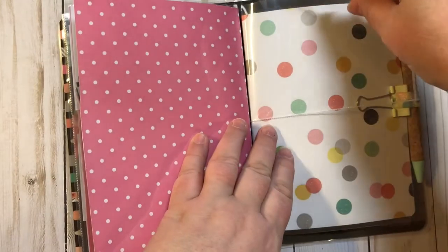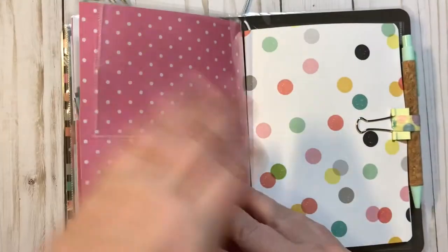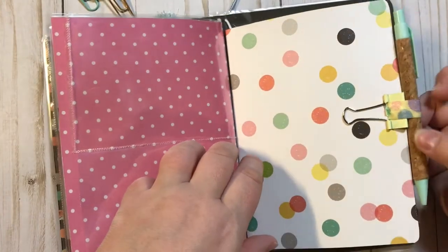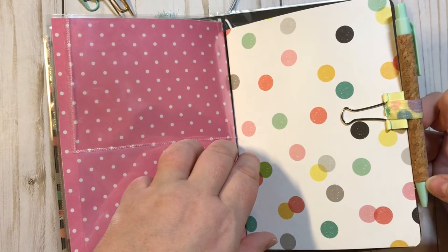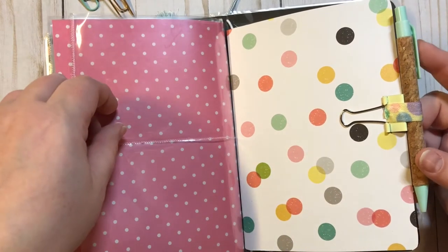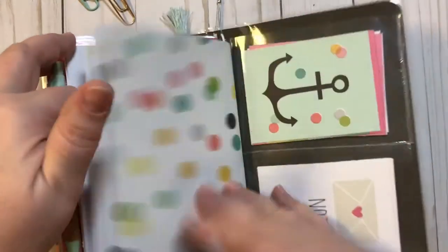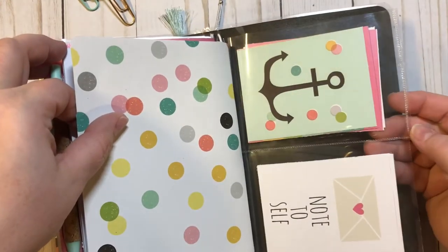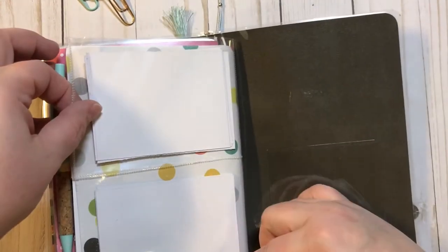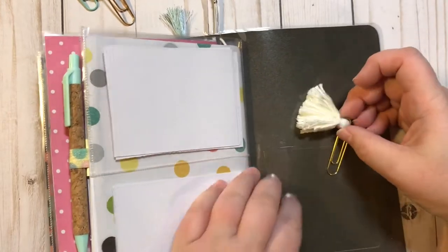Right here we have two pockets that you can add whatever you want into. We have a pen — it's kind of like a cork-looking pen with this pretty mint color. And then just a plain journal. There's another paper clip right there, and two more pockets with a lot more page flags, and one more clear pocket right here.